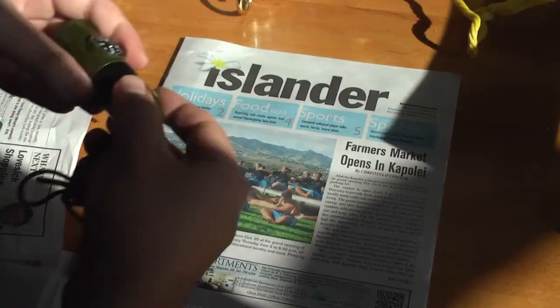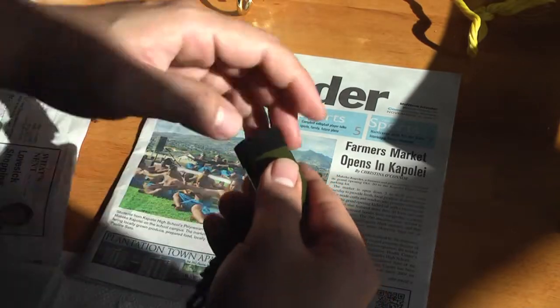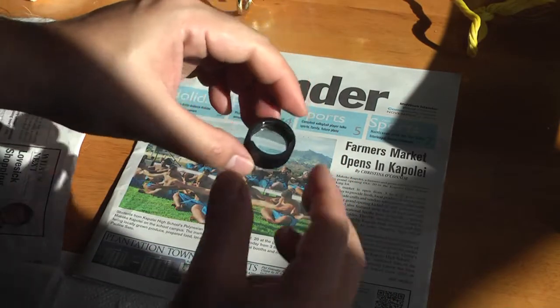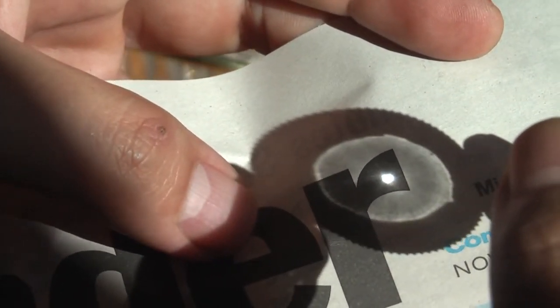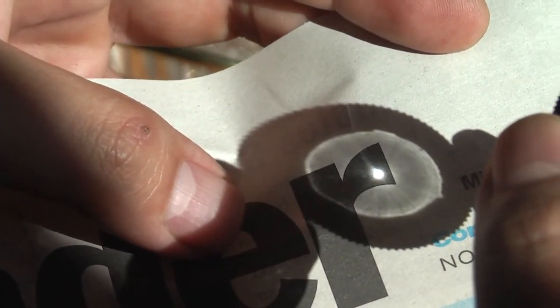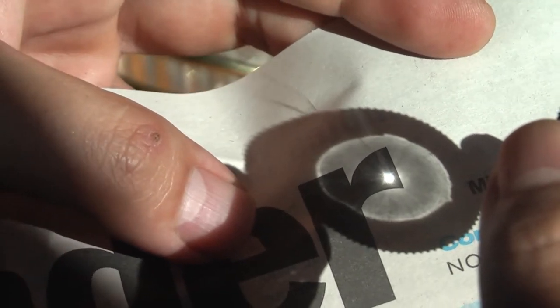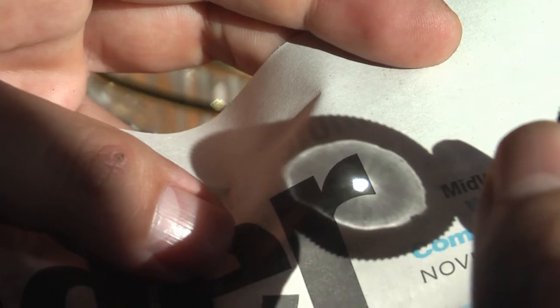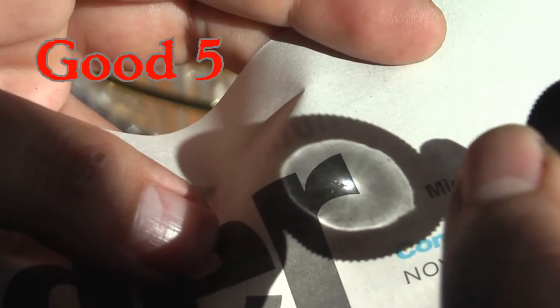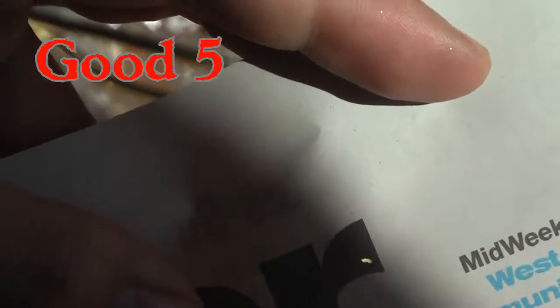Let's see if it can magnify people's faces — yeah, not too bad. Now a true test of the magnifying glass. I'm gonna try to burn this paper here. It is definitely burning. I don't know if I could really start a fire because I'm not skilled enough to do that, but in a survival situation it can burn, so if you had the right type of material, you could start a fire pretty easily with this magnifier.